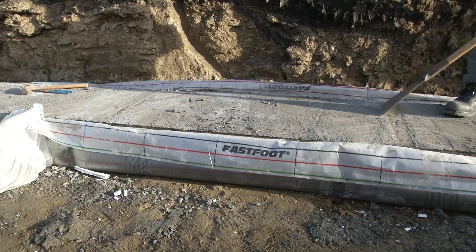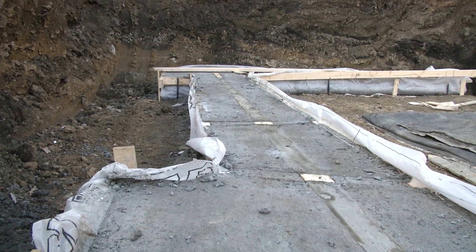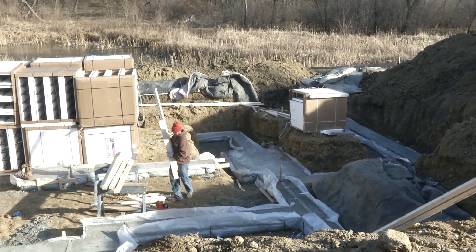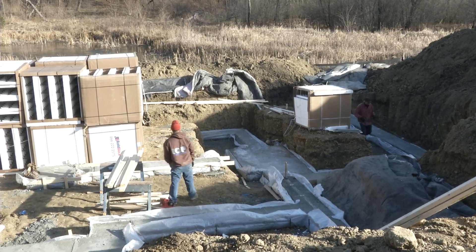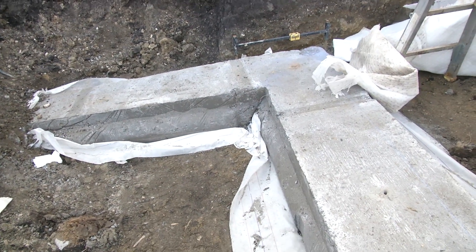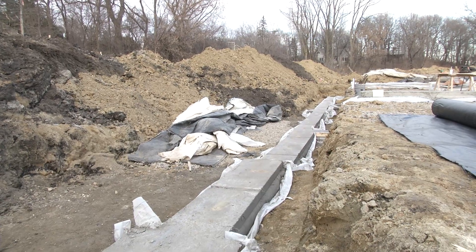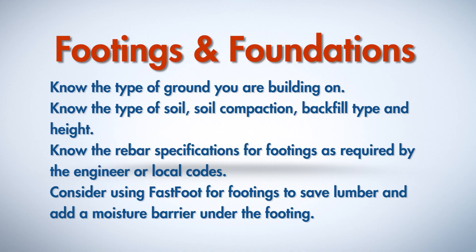In this particular job we're using the fast foot footing system, which eliminates pre-forming with large 2x10s, 2x12s, or regular form lumber. We can use a regular 2x4 to put up the system and use the plastic to give us protection so we do not have any problem with wicking. This is a very fast system to work with. It is recommended by us and anybody can use it — it's a simple system to learn.